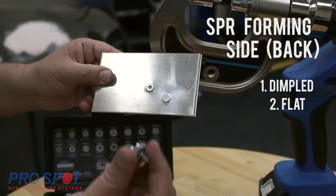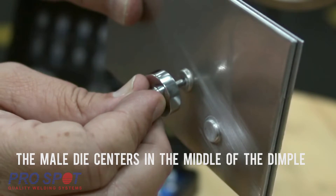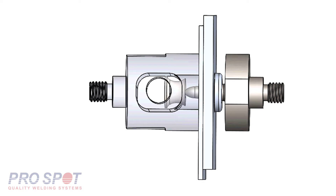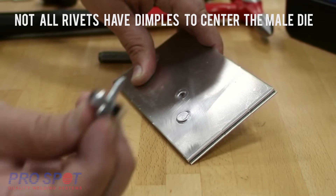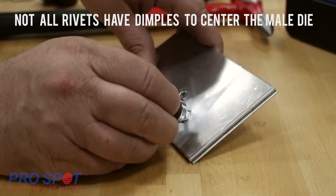To begin removal, center the male die in the middle of the dimple, making sure that nothing obstructs any part of the gun or arm from pushing the rivet straight out of the panel. If there is no dimple for the die to engage, you risk being off-center and damaging the die. In order to prevent damage, create a dimple with a center punch.